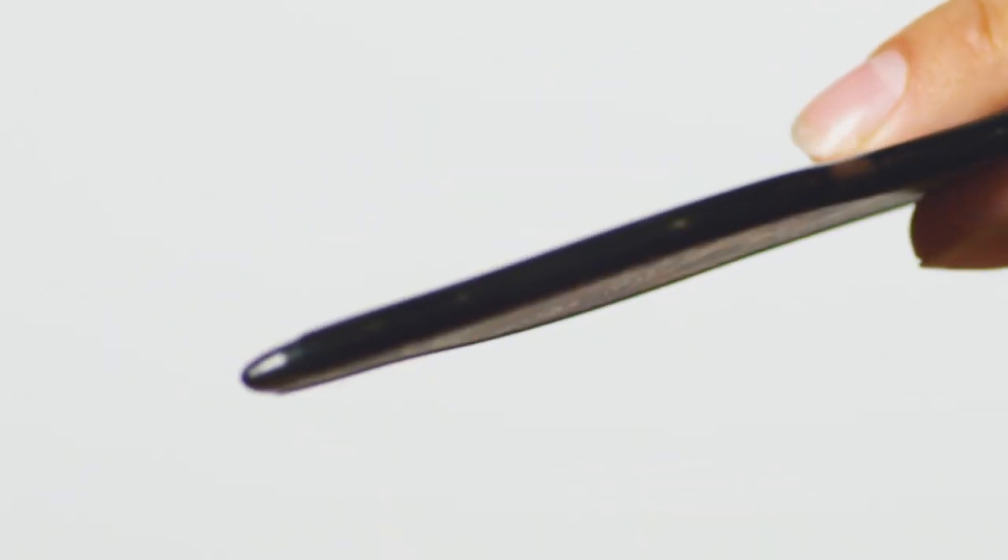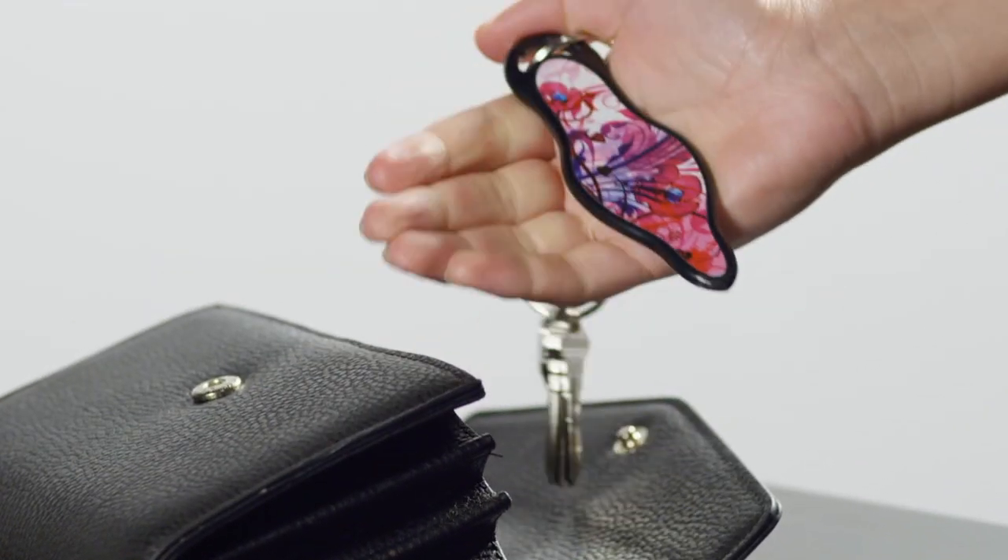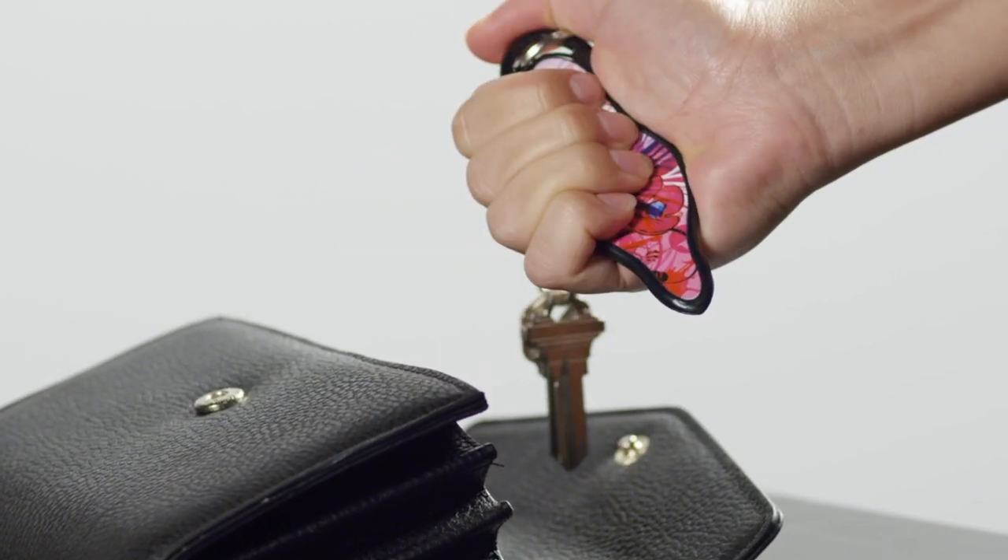Protect yourself from attackers. You can do it with Muneo. Muneo is a stylish designer keychain and a powerful tool for self-defense. It fits comfortably and naturally in your hand so you can react fast.